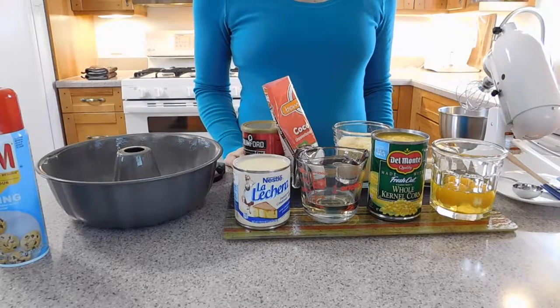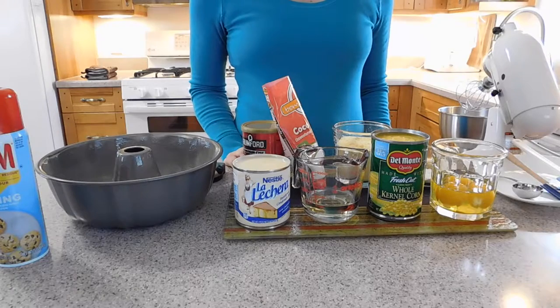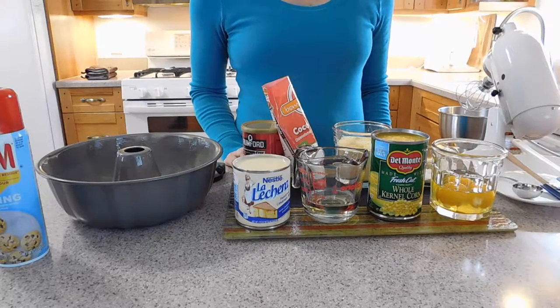Hi everyone, this is Estela with a more Brazilian recipe for you. Today we are going to make a bolo de milho cremoso, cream corn cake. It is great for an afternoon with coffee or even breakfast.